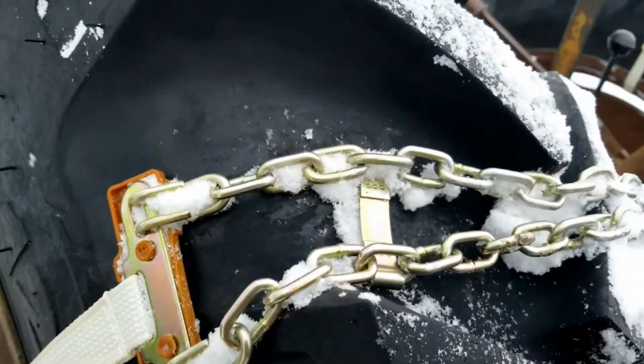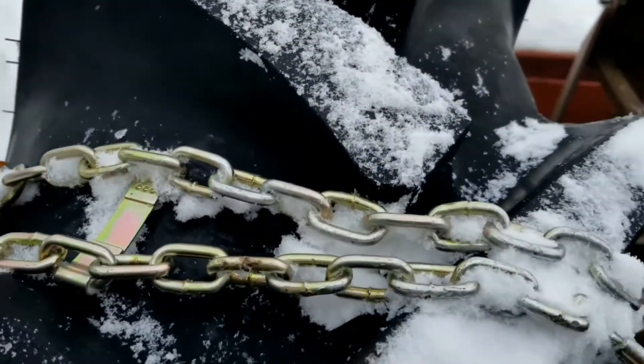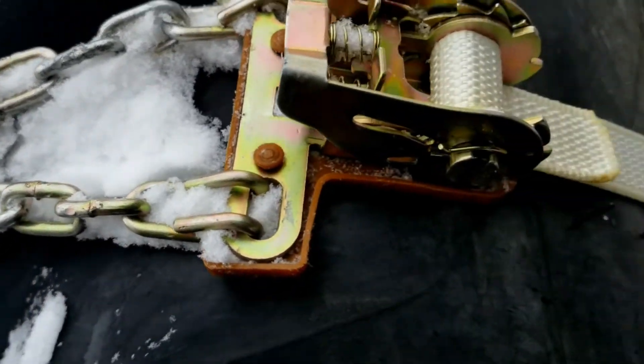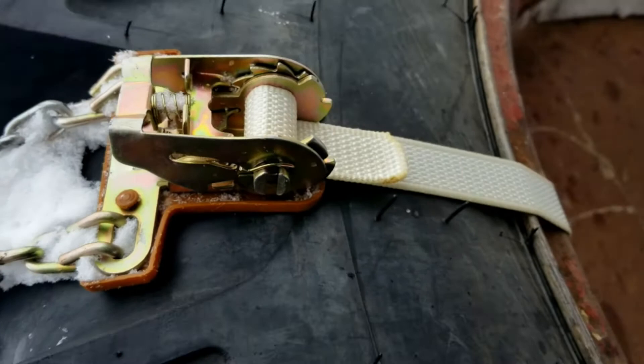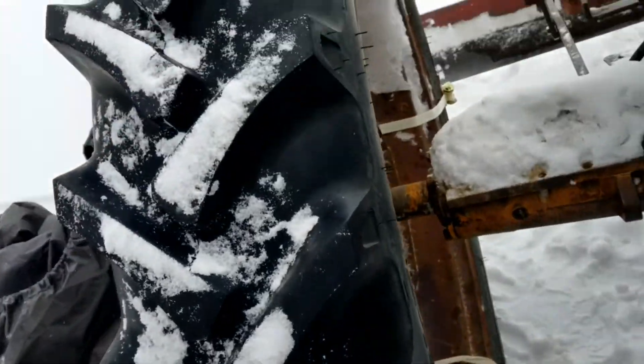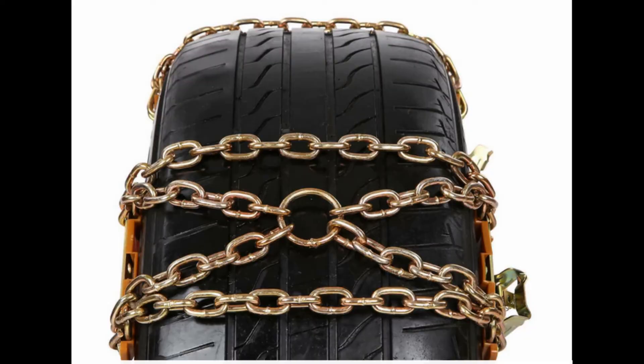Overall, I think they did okay. If you decide to get a set of these chains for your tractor, I would buy the style in this last picture. However, the connections in the style that I bought do bend easy and allow the chain to stack on itself. Thanks for watching.